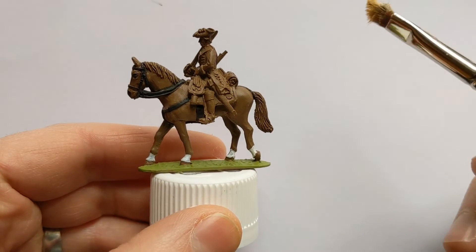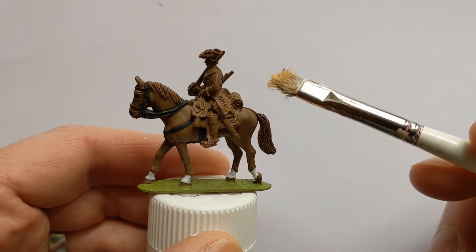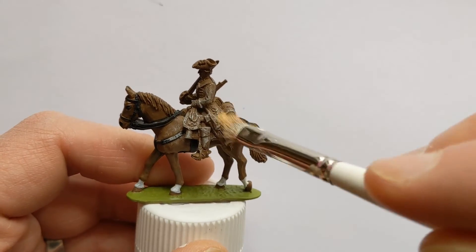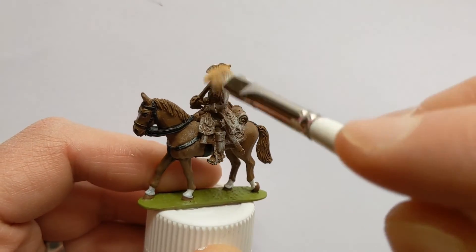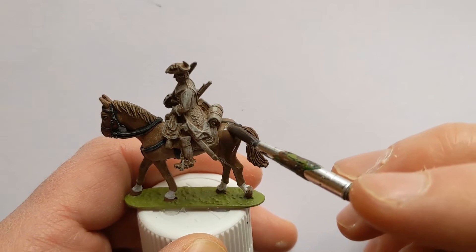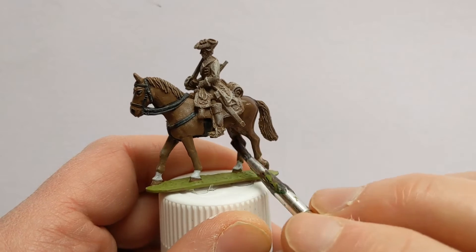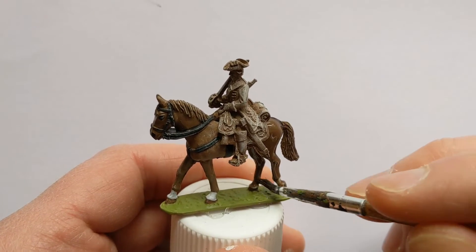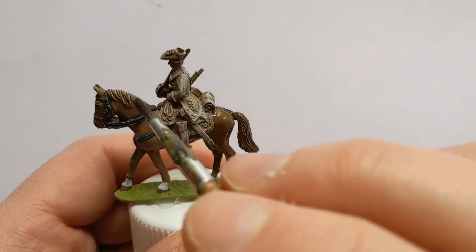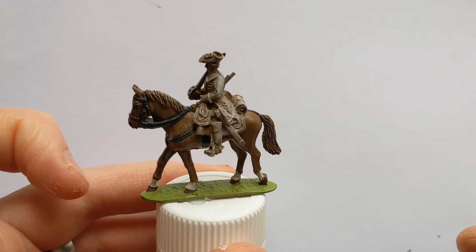I've got some Vallejo Game Colour Elphic Flesh to do some dry brushing on the horse, concentrating on the mane, tail, and the reins. I'm also going to give the rider a heavy dry brush with this as well, giving us a lighter base coat to work on. Now I'll wash with some Army Painter Strong Tone in a one-to-one dilution with Quickshade Mixing Medium. It's going to help define the folds and musculature of the horse and the crevices in the mane and tail. A simple but effective method to quickly painting a horse.